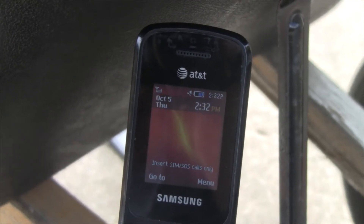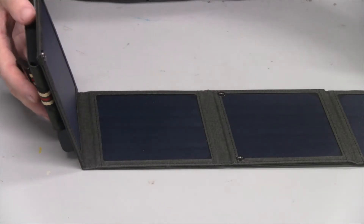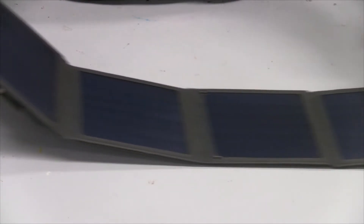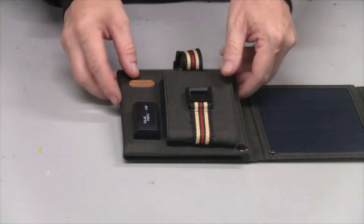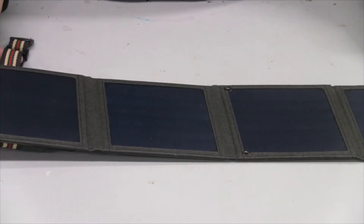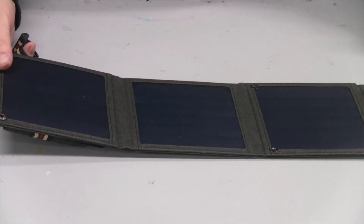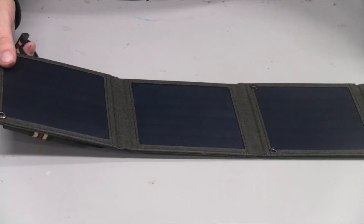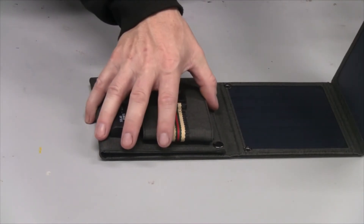Even in low light. As you saw, it was charging my flip phone pretty easily. All four of these panels make up 14 watts and the output is 5 volts, which will charge most of your USB devices. I also lifted it up toward the ceiling light — about two feet away from the shop lights, which are LED 40-watt shop lights — and it started to charge just off of those. So this is pretty sensitive and will take very little light to charge.